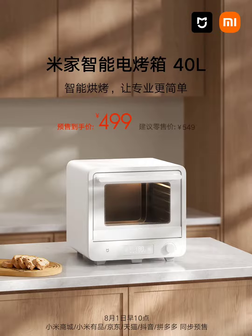Xiaomi MIJIA Smart Oven 40L with LED Screen, non-flip cooking launched for 499 Yuan ($70). Xiaomi has unveiled its latest offering, the MIJIA Smart Oven 40L, designed to meet the needs of modern households. Priced at an introductory rate of 499 Yuan ($70), this electric oven brings convenience and intelligence to the kitchen.